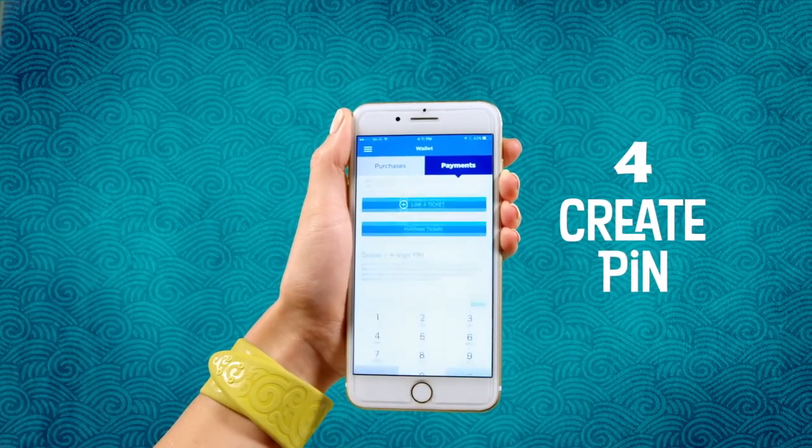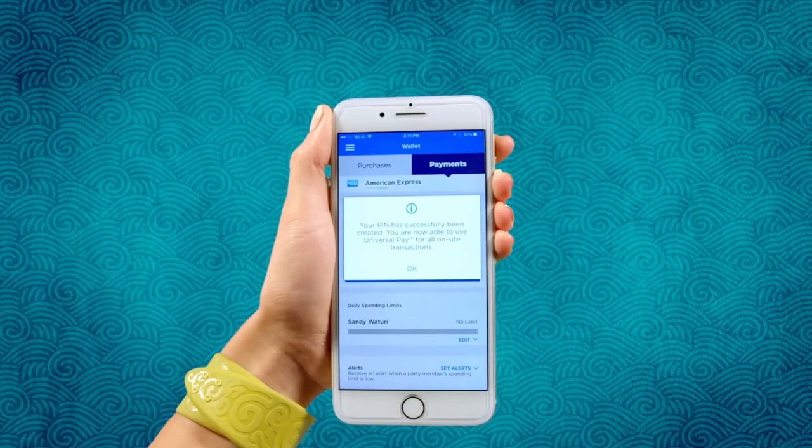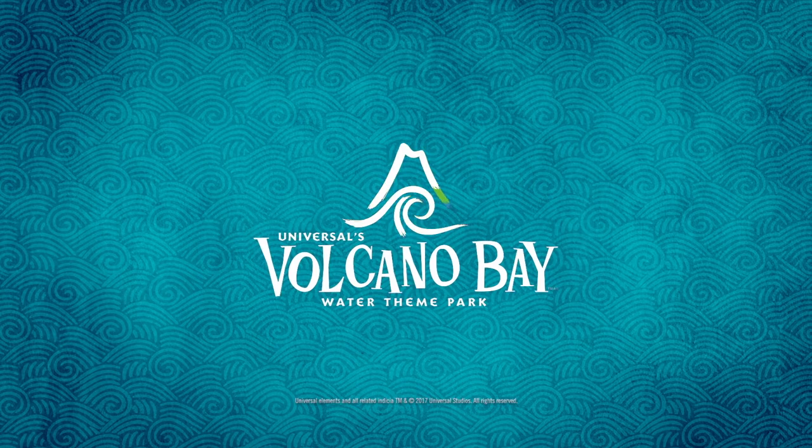Final step: create a secret PIN for your group to use when they tap to pay. Now you can use your TapuTapu wearable to purchase all kinds of good stuff — only at Universal's Volcano Bay.